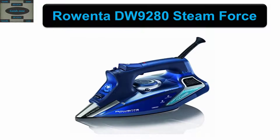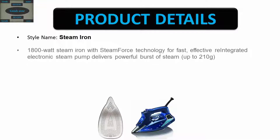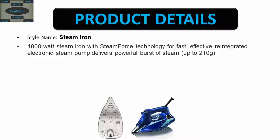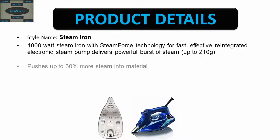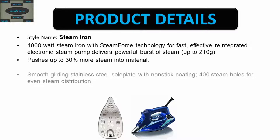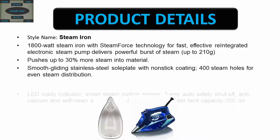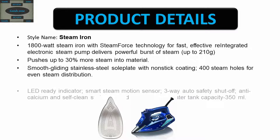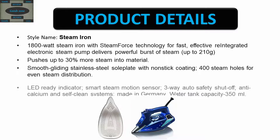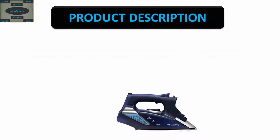Rowenta DW9280 Steam Force product details: 1800 watt steam iron with Steam Force technology for fast, effective ironing. The integrated electronic steam pump delivers powerful bursts of steam, pushing up to 30% more steam into material. Features a smooth-gliding stainless steel soleplate with nonstick coating, 400 steam holes for even steam distribution, a heat-ready indicator, smart steam motion sensor, three-way auto safety shut-off, anti-calcium and self-clean systems. Made in Germany. Water tank capacity: 350 ml.